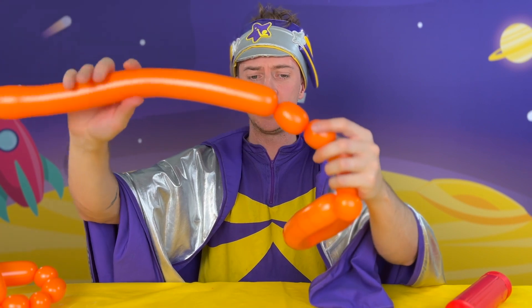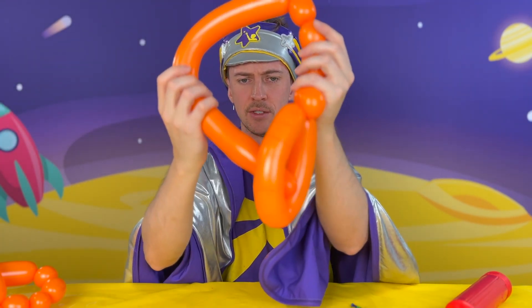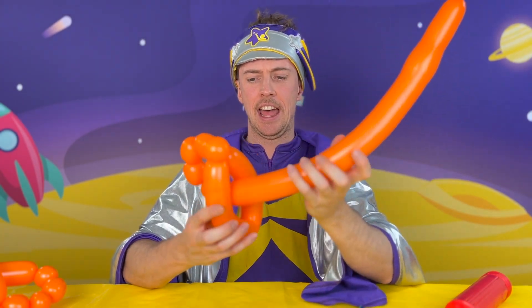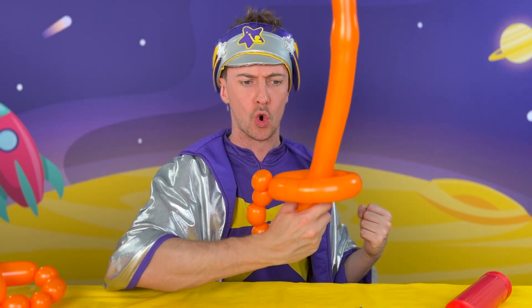Take the sharp pointy part, wrap it around the handle and simply poke it on through. And then... Yarrr! Now I've got me old swashbucklin' sword! See you on the high seas everybody and don't forget to like and subscribe!